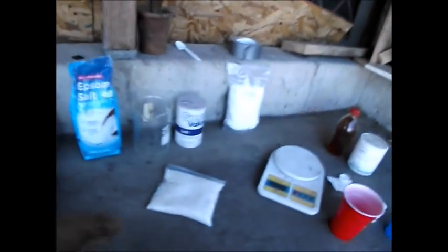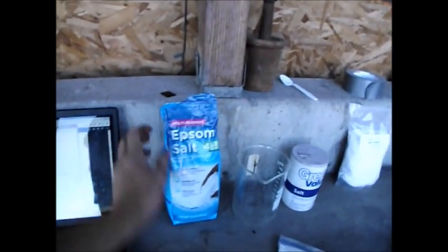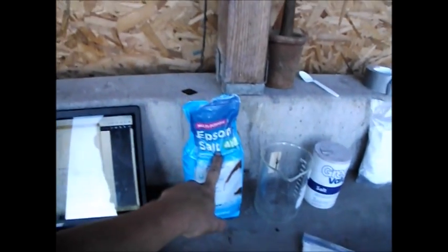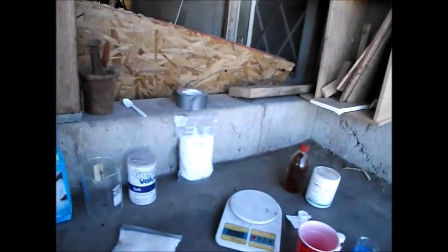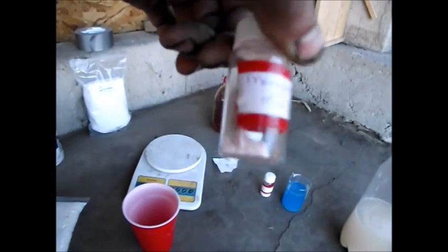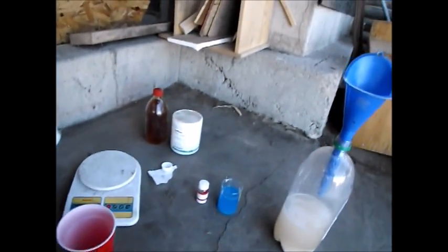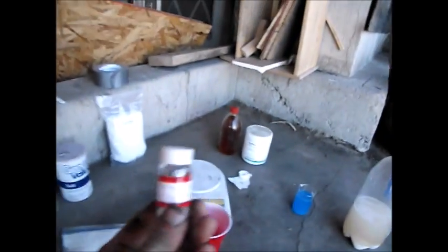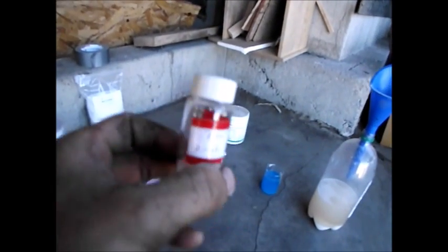I'll just go through and tell you how much of each of these I'm going to put in. The magnesium sulfate — epsom salts — I'm going to be putting in 200 grams. The manganese chloride, I'm going to be putting in half a gram. Zinc chloride looks like three-tenths of a gram, so I'll probably just measure out a couple of crystals.